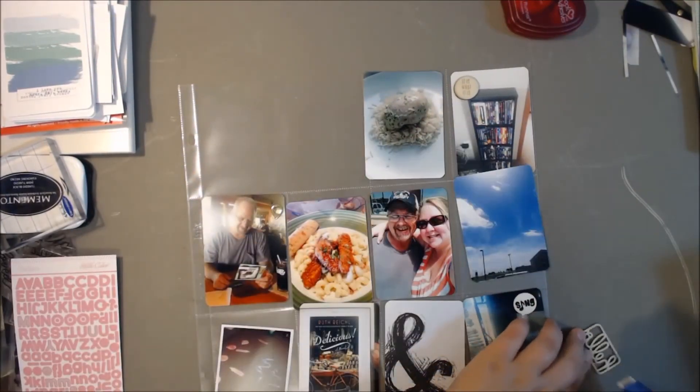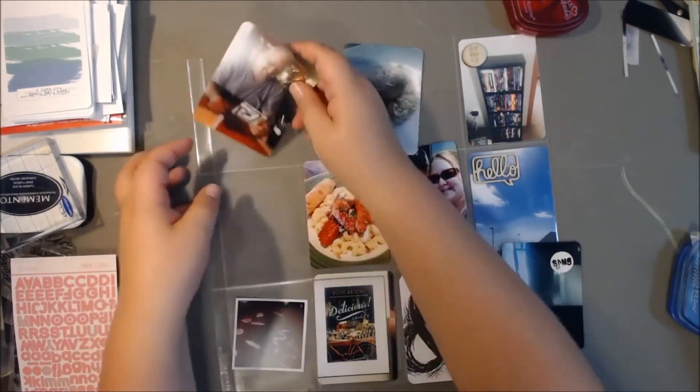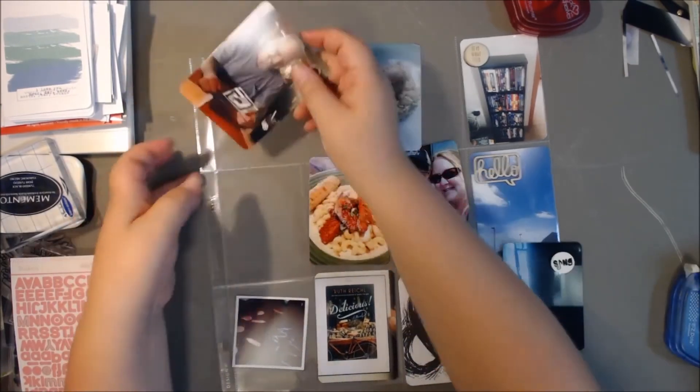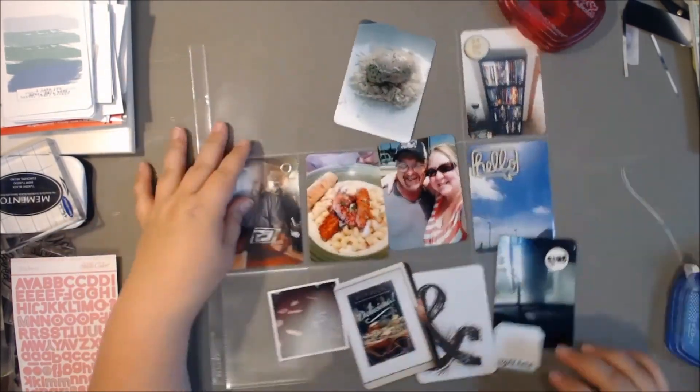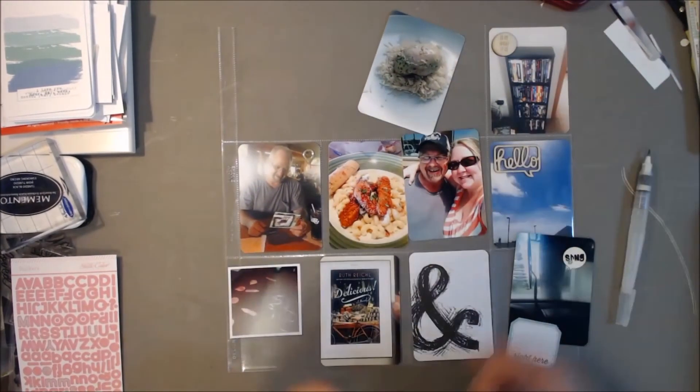I'm just adhering some of the wood veneer down onto the photos, trying to get the placement right, and then deciding what other embellishments need to go on my photos before I tuck them in the pocket. That one just had a really quick geotag on there — I don't know why, I just put a geotag on there.